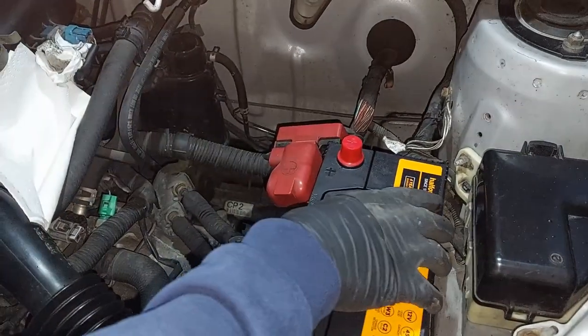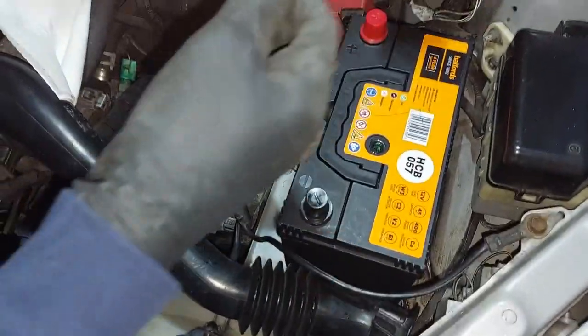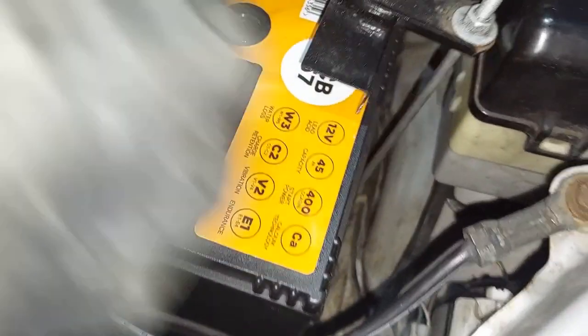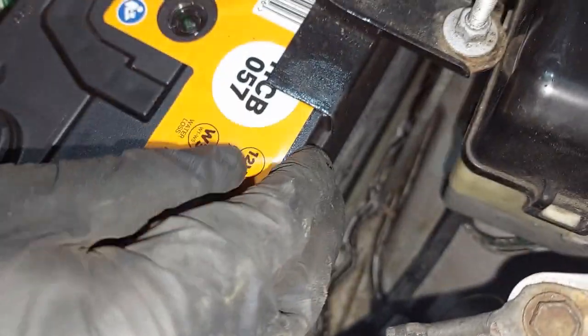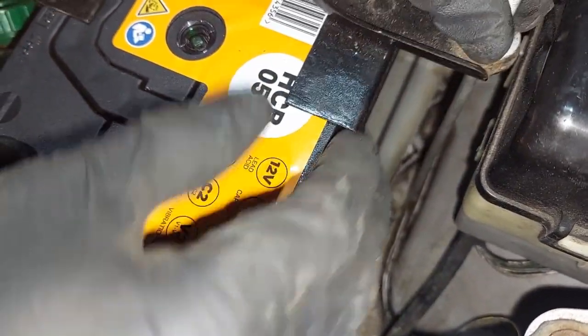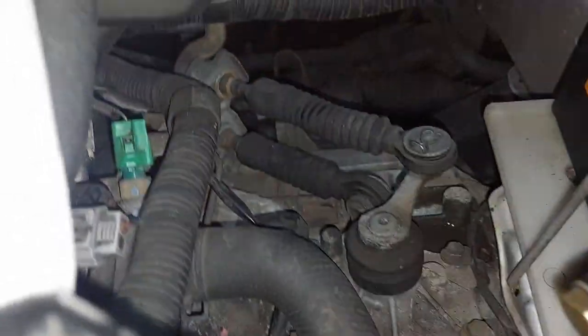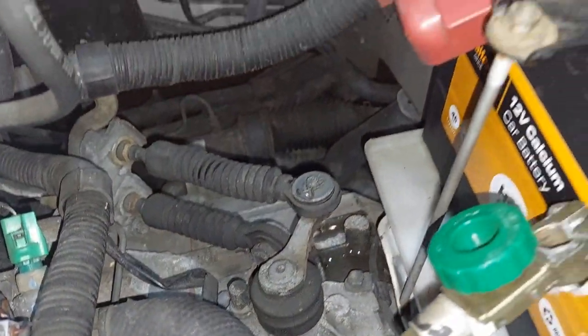Get your new battery and put it in place, then get your clamps and remember to hook it in. There we go — that side hooked, and hook this side as well. Once they're both hooked in, you can start doing it back up.